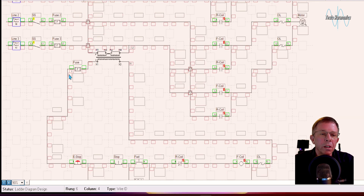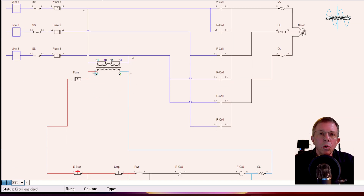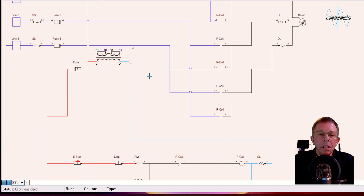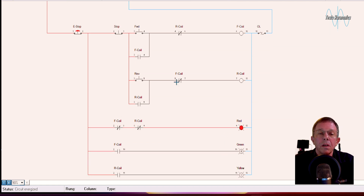Let's turn this on to see it operate. I'll turn on power for the circuit and close the three-phase disconnect. That feeds power to one side of all the contacts on the forward and reverse contactors. It also energizes our control transformer, giving us X1 hot and X2 neutral. We come through the emergency stop and the stop button, and we have power sitting on one side of the forward button, one side of the forward contact, one side of the reverse button, and one side of the reverse contact.